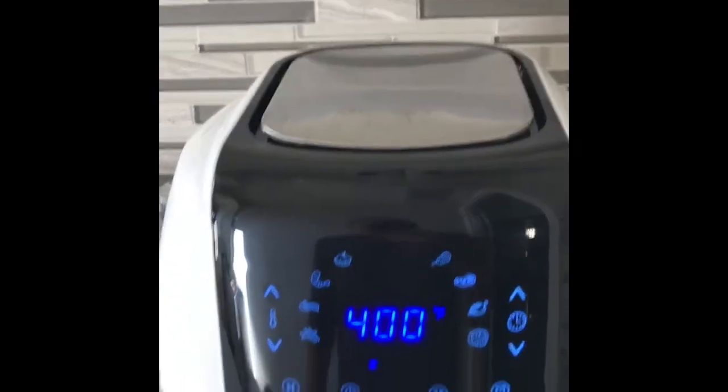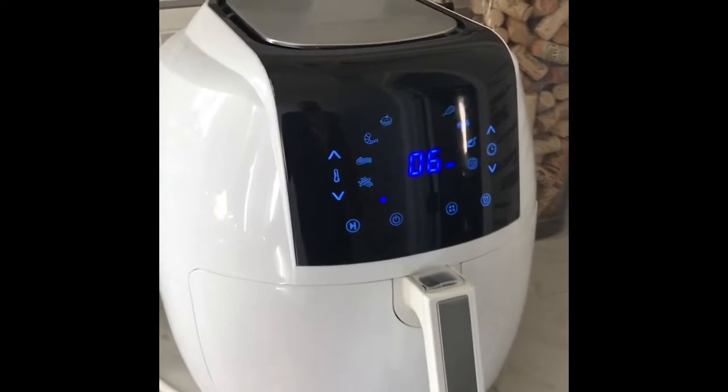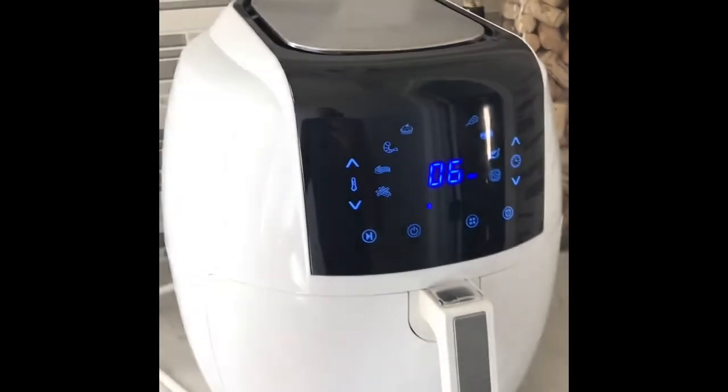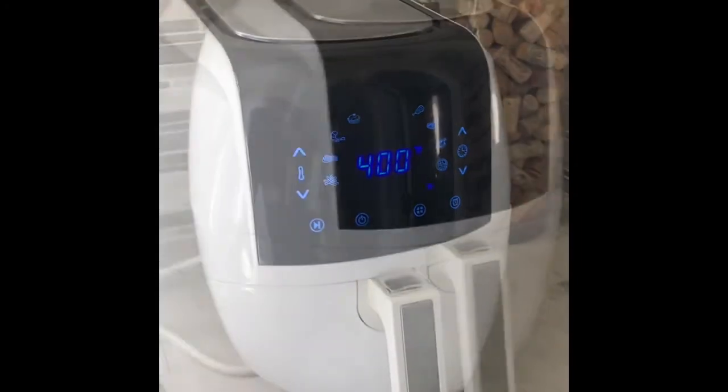I'm going to lower it to six minutes and hit go. It's literally that easy. I'm going to try this and see how it comes out — I've never made pizza rolls in this before. The kids wanted some so I thought I'd just try it. I'll see you in six minutes. Okay, so it just beeped — let me show you what it looks like.